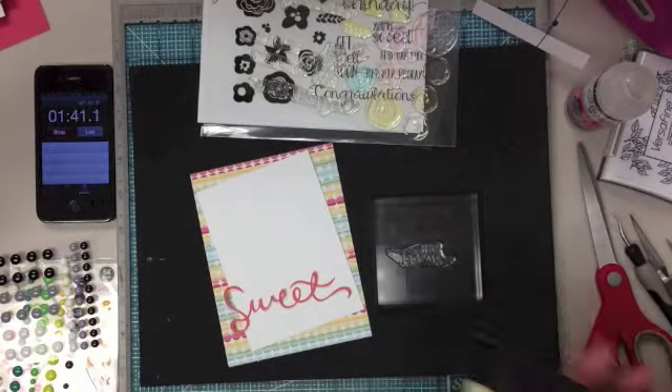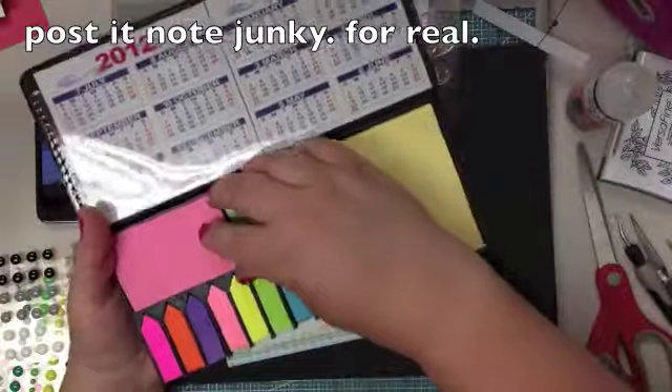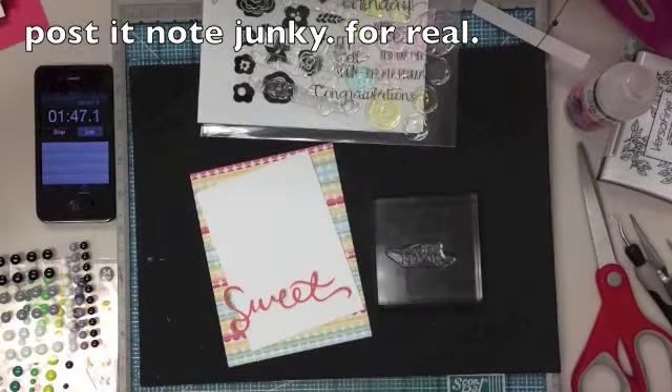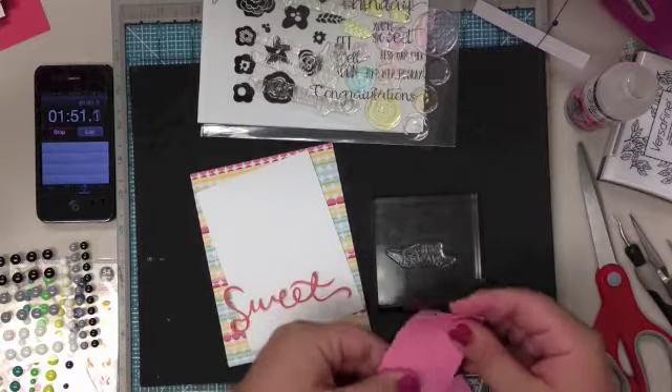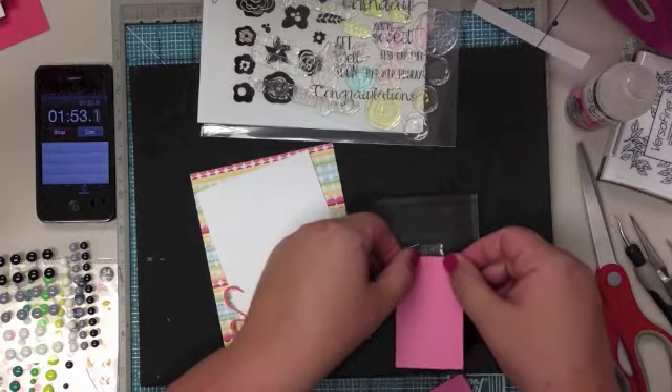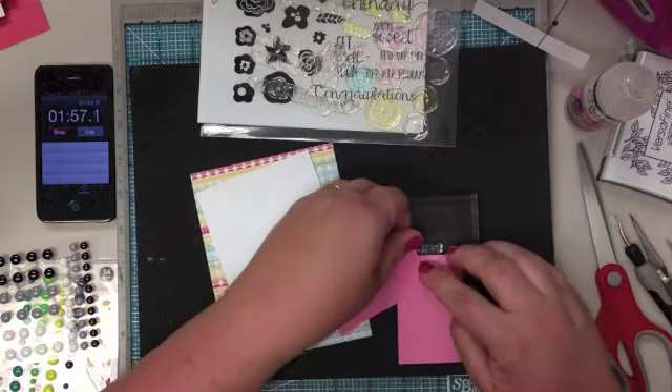I'm going to use Post-It Notes. I have this super fancy Post-It Note holder that somebody gave to me — I had to show you. I'm going to stick that there, and here.